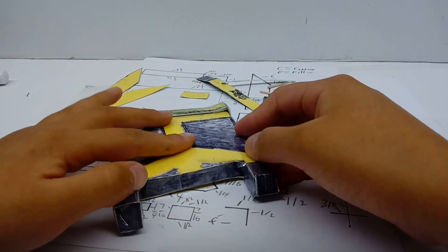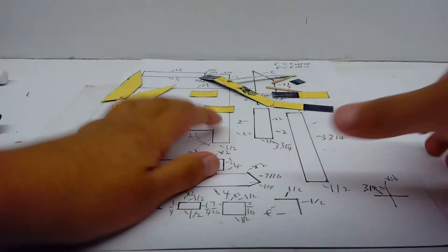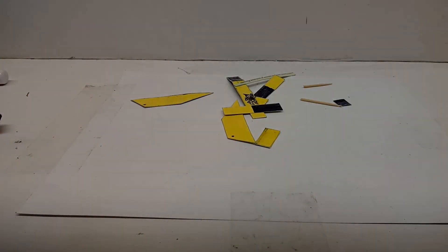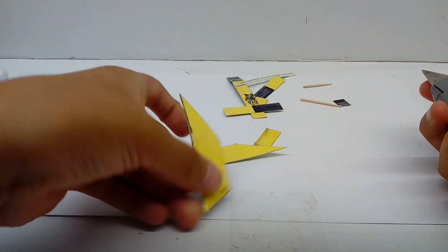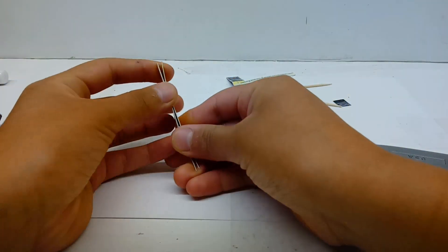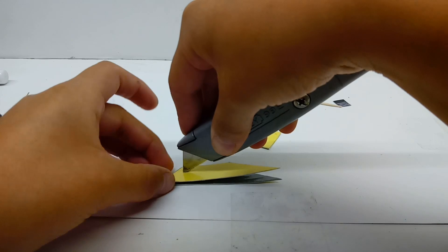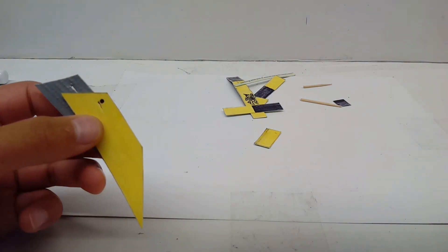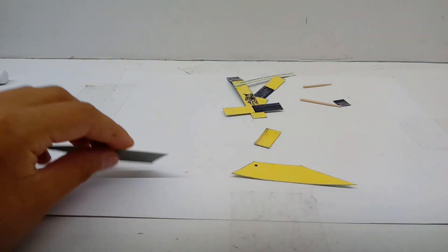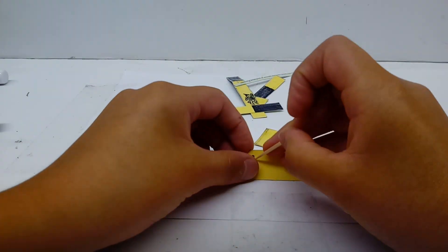Take your hole-cutting tool and make a toothpick-sized hole just below it. Please be careful if you're using an exacto knife or any knife. If you're not sure you'll be careful enough, please just use a pen to make the hole.